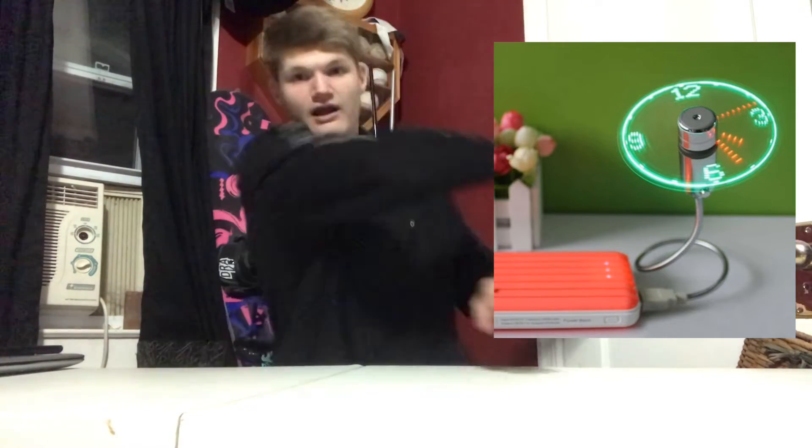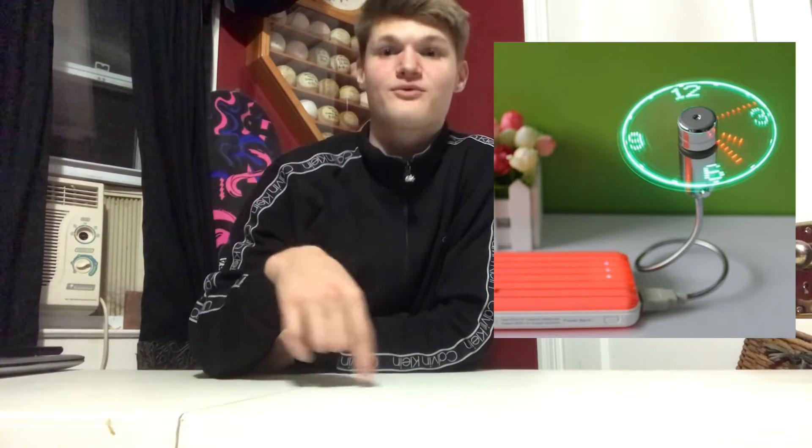If you were to take a picture of it while it's stationary and not spinning, it just looks like a normal fan. But when it does spin, that's when it creates the image of the clock. It's like an optical illusion — super cool. It uses LEDs, and that was the top five!